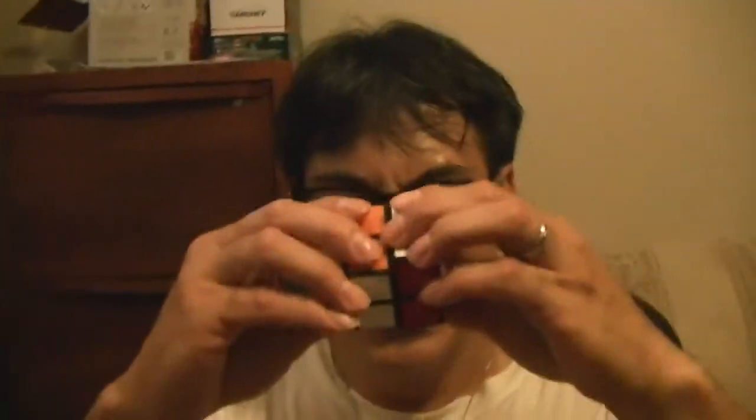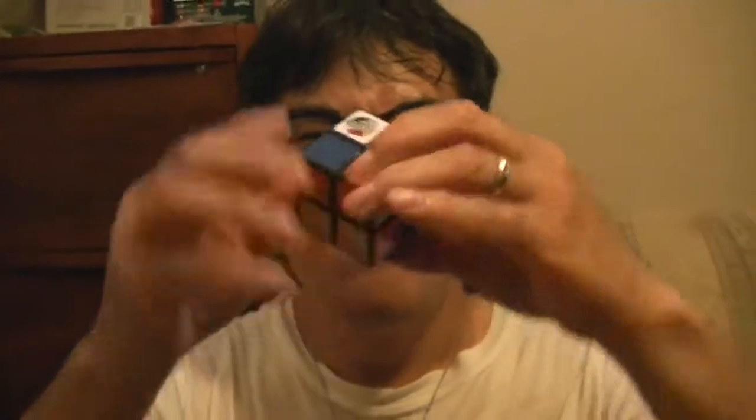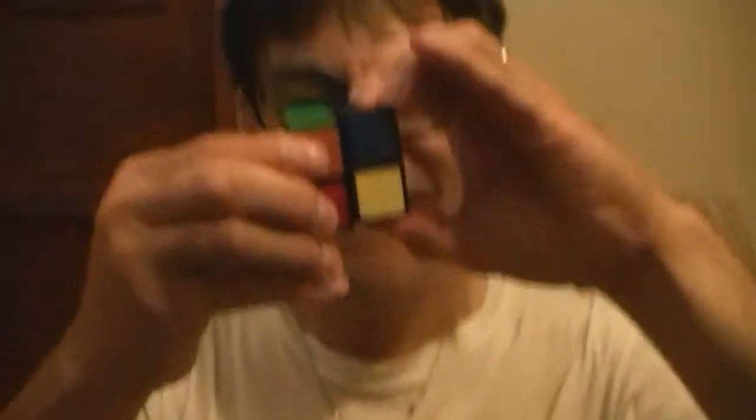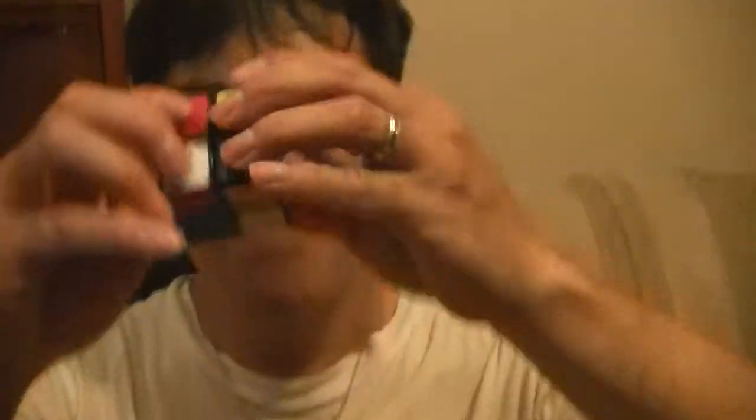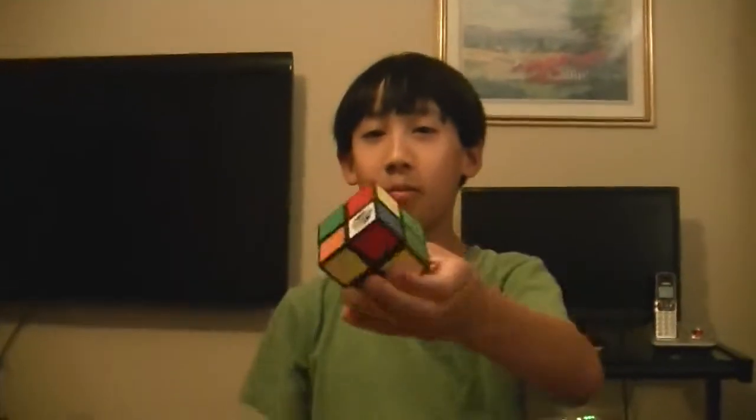Here's my dad and now he's going to mix it up his hardest. And then I'm going to solve it once he's done. Mixing it up. Now it's done, and here is the mixed-up cube.